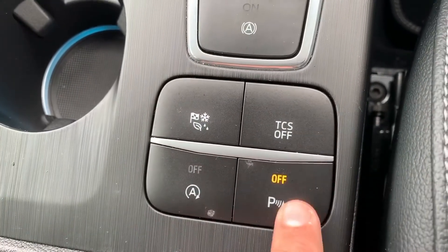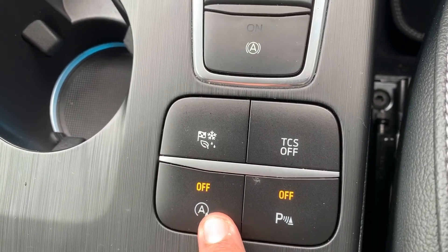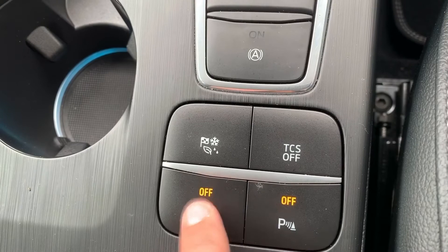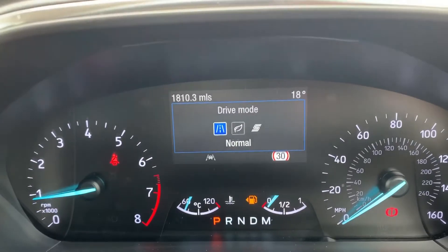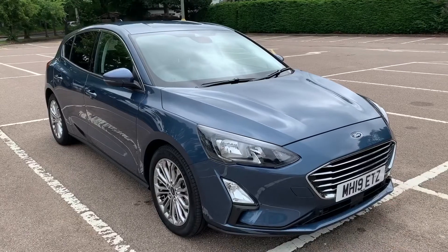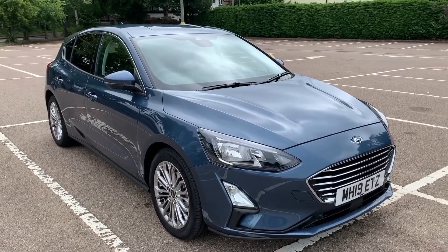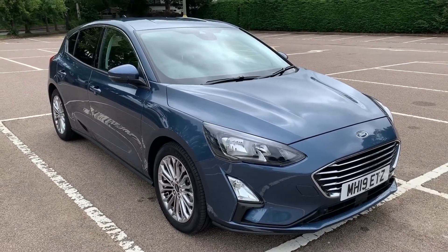These four buttons here: the first turns on the parking sensors; the second turns off the stop/start system — this car is designed to cut out when stationary in traffic to save fuel, and that system is now off; the third turns off the traction control; and the fourth changes the driving setup from normal to eco or sport. Thank you for watching — if you'd like to see the car in person and have a test drive, please feel free to call any of our MJA sites. We'd love to hear from you.